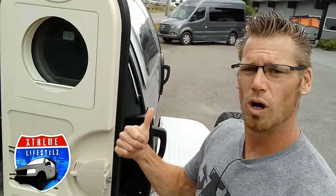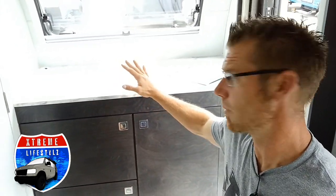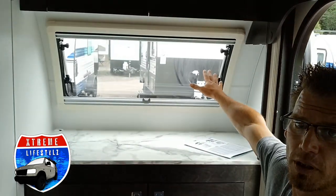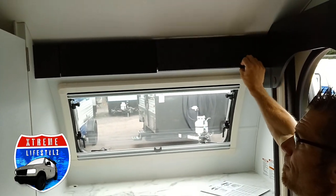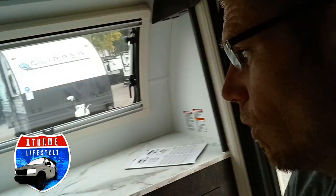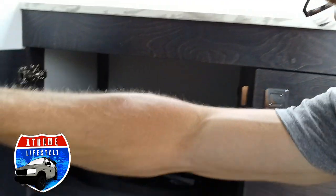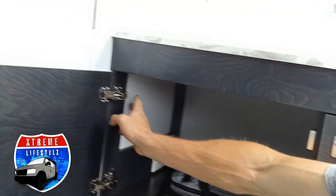Now let's walk into the inside. Starting right up front, this right here is their dresser area with a nice countertop space. Showing you the front stargazer window, we have some cabinets up top on both sides. We do have a little spot over here where we can run our wires down through into our charging station.